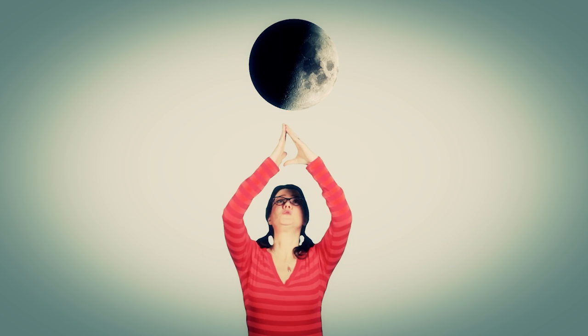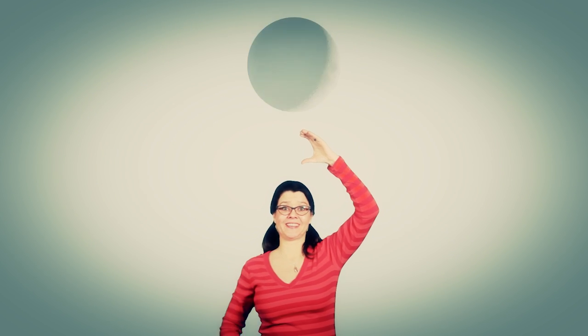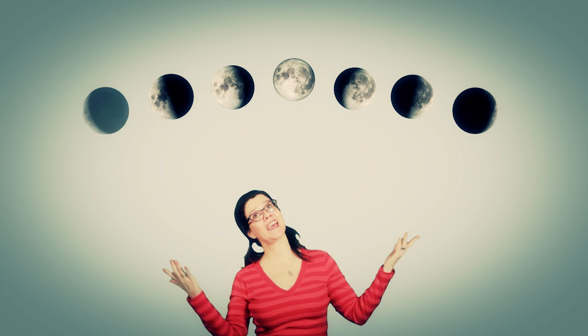New moon, crescent moon, half moon, gibbous moon. The moon has many phases, phases, phases. The moon has many phases, I'll tell you about them now. Next comes a half moon, half moon, half moon. Next comes a half moon and then a gibbous moon. New moon, crescent moon, half moon, gibbous moon.